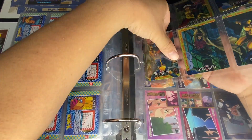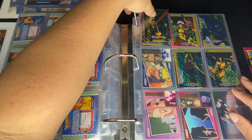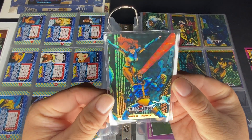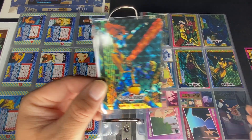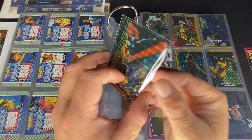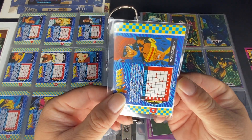We got a double card here — Cyclops and Jean Grey. Looks like the whole team, eight people total. I wish they did more for some cards.